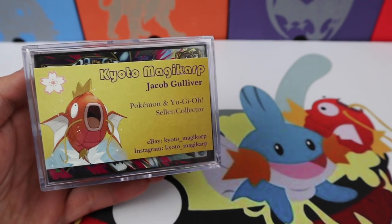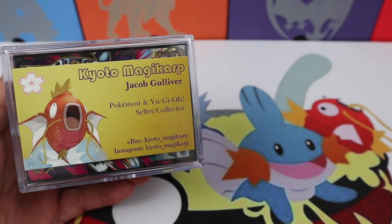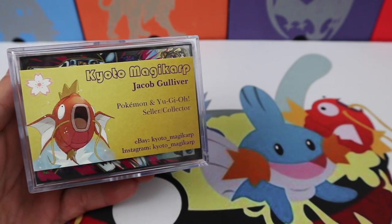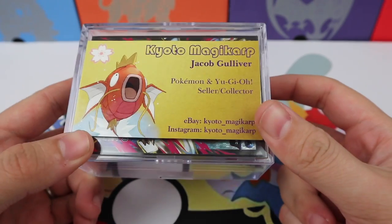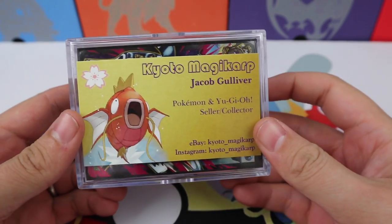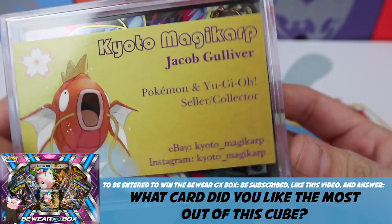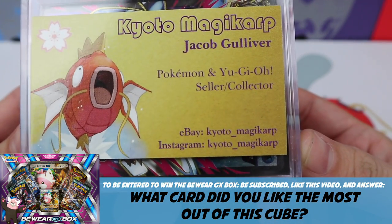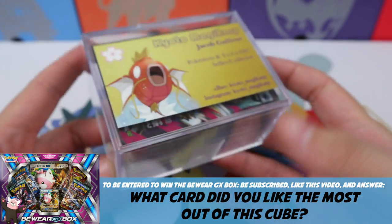What's going on everybody? It's Pokesoup and today I'm bringing you another type of Japanese cube, and these are made here in the US. Right in front of us we have the business card for the person who's been making them — Kyoto Magikarp. You can find his eBay information and Instagram right there. He included his business card.